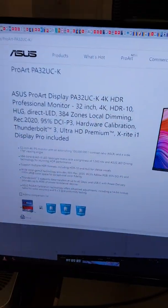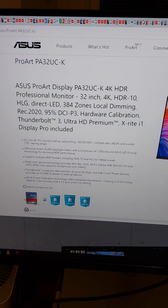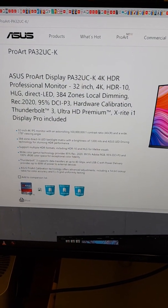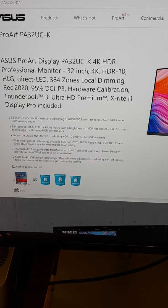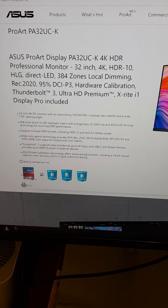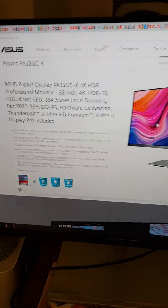This is the Asus ProArt display with Display HDR professional certification, 31.5 inches, 384 local dimming zones, and many options including 3HG premium wide color gamut.